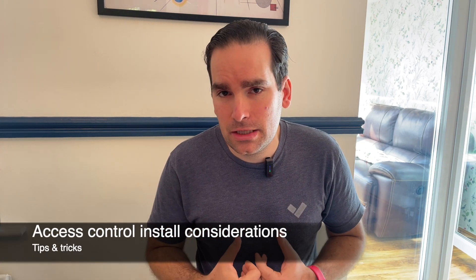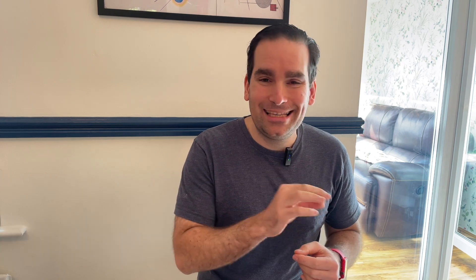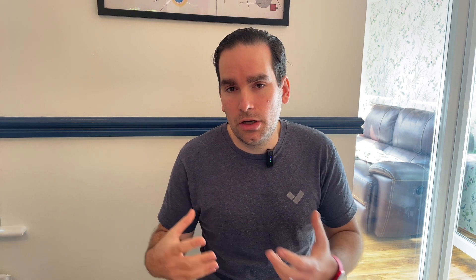With access control, a lot of the issues I personally see are related to faulty wiring — where the wire itself is not in good condition or not properly connected — which can cause doors not to close or readers not to work properly. Verkada is launching a feature at end of May that will allow you to see in Command when a reader has communication issues with the controller, so you can identify and rectify it ahead of time. Also, if you're using access control and cameras for license plate recognition unlock, make sure the camera can reach the controller over the local area network — the camera reads the plate and passes it via LAN to the access controller. This is a purely local communication designed to work even when the internet is down.